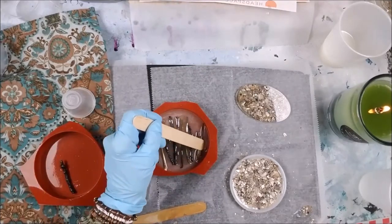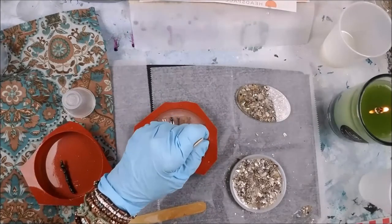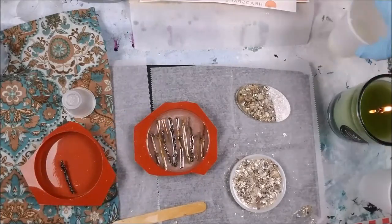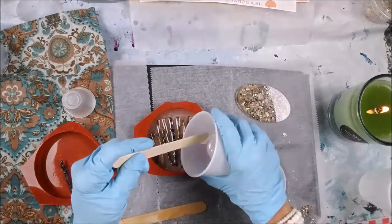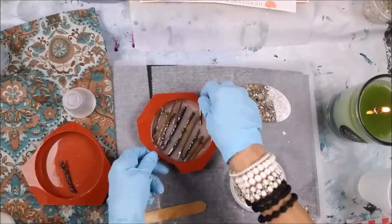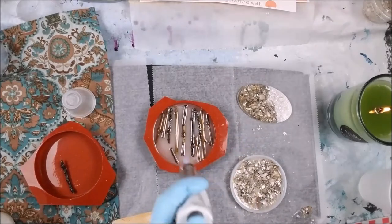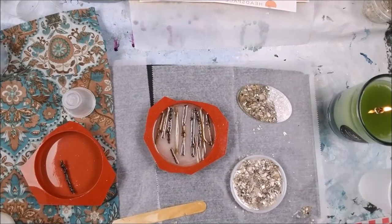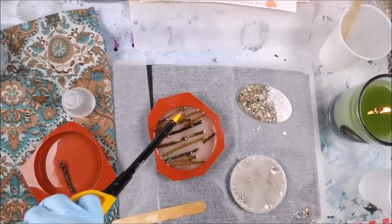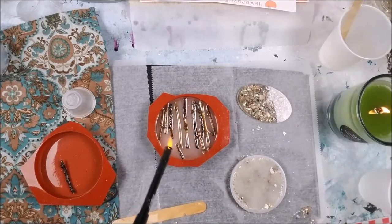If you guys have any ideas, I'll make a coaster out of anything — so let me know. Tell me in the comments below what you want me to make a coaster out of. I'll try it, everybody! Tell me what you want, what you really, really want. All right, let's go — pour a little bit more on top here. I'm using a new resin and trying it out because the manufacturer says it'll go up to 500 degrees. Popping them bubbles, everybody!